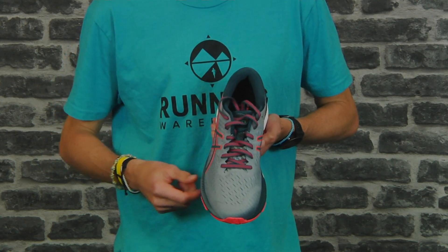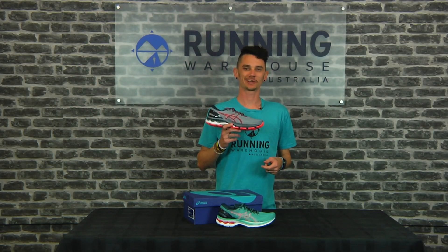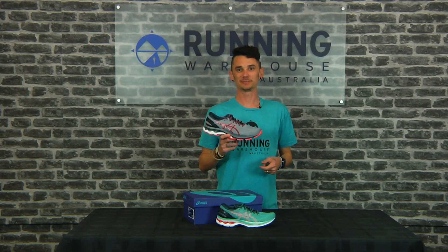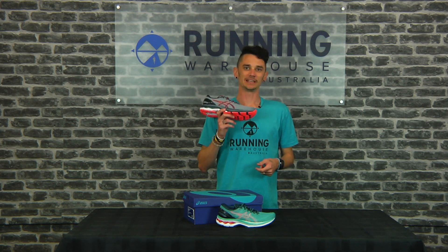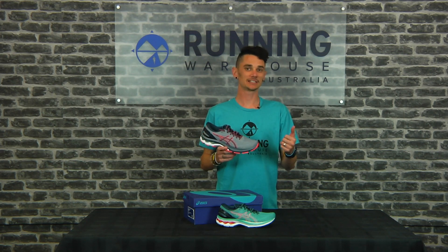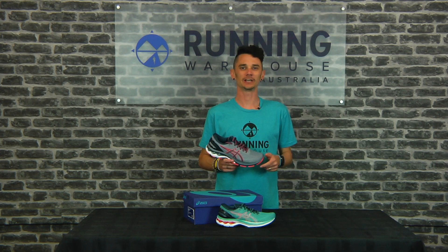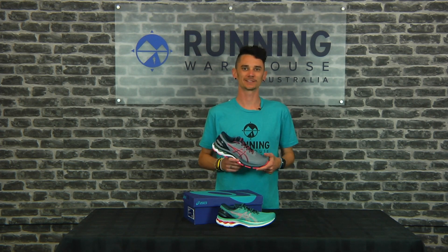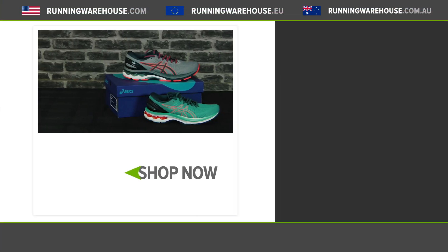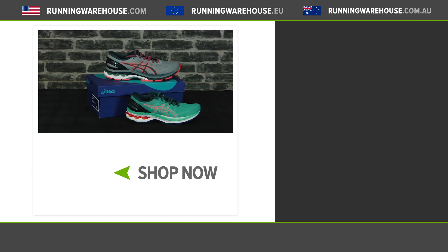The ever-popular Asics Gel Kayano series — with the updates in the 27 it's going to be a smoother ride underfoot, keeping that stability and plushness the Kayano is known for. Perfect for your easy days or your long runs. As always, you can find all this and more at Running Warehouse Australia — runningwarehouse.com.au.